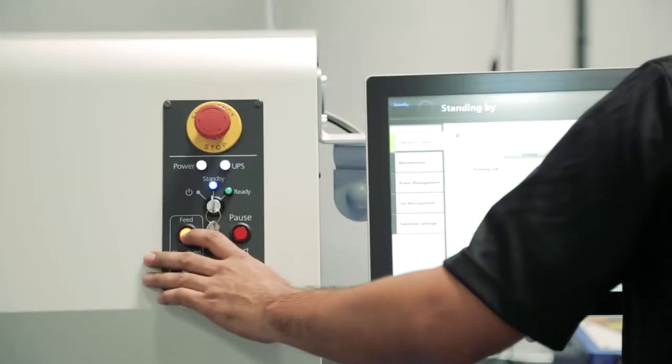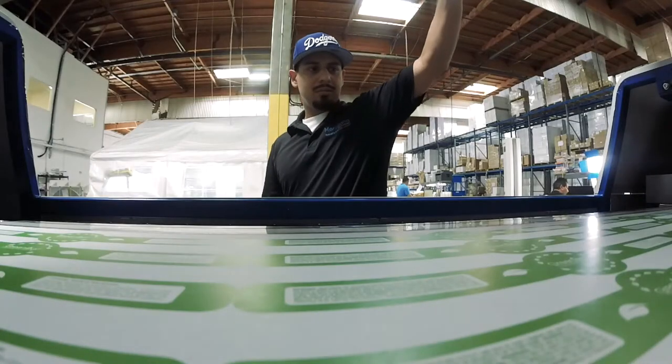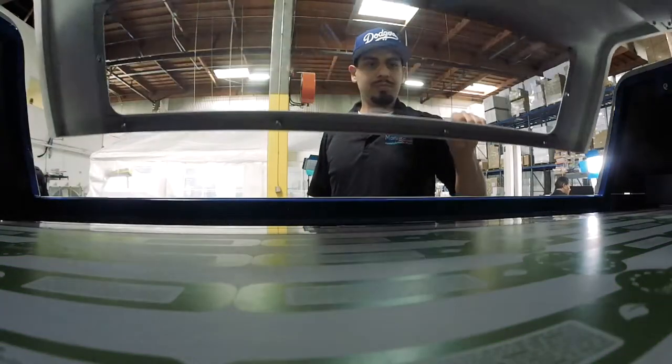We have several different pieces of equipment that allow us to print on flat or curved surfaces. The equipment that we have currently for labels is state of the art — it's the Epson SurePress. It allows us to print a wide color gamut, so if you're looking for a specific color or specific PMS color, we're able to get there and print it for you.